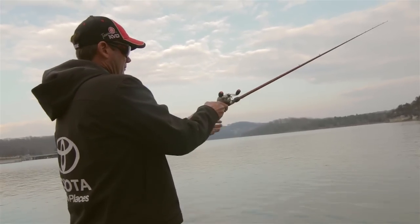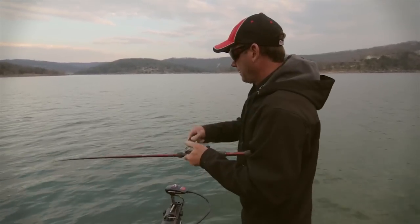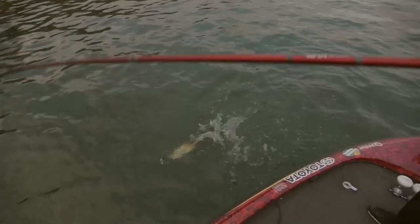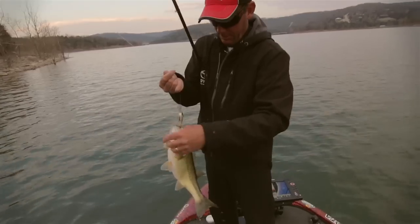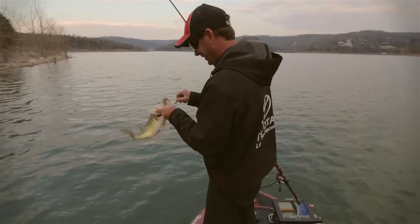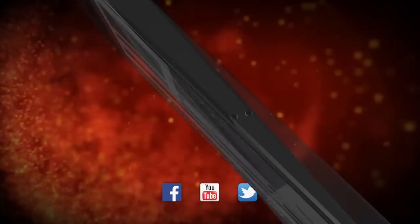Got one — nice largemouth. That right there is why you've got to stay wired to fish. Check us out at wired2fish.com.